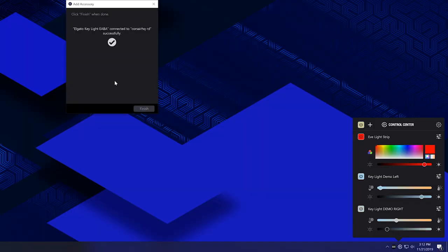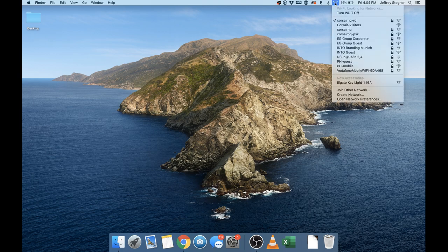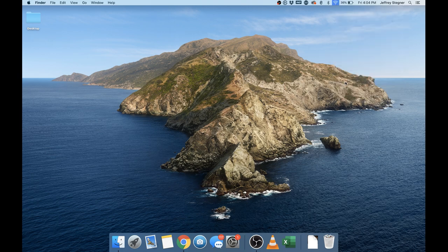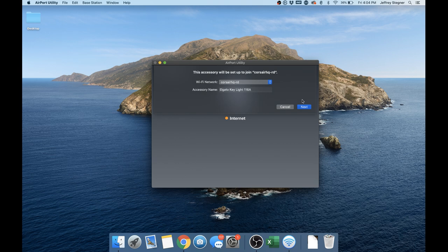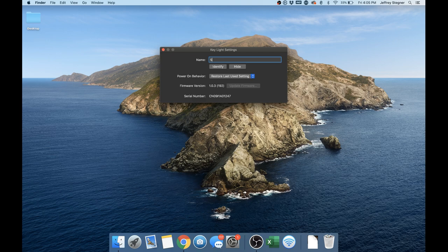When finished, you can control Keylight from any computer connected to the same router, whether connected wirelessly via the 2.4GHz or 5GHz network, or even wired via Ethernet. If you're on Mac, simply click the WiFi icon and you should see your Keylight under New Accessories. Click the Keylight and the AirPort Utility app will open — simply follow the on-screen instructions. When done, Keylight will show up in the Elgato Control Center app where you can turn it on and off, adjust brightness and color, and rename it in device settings.